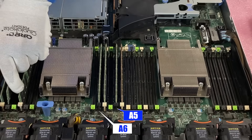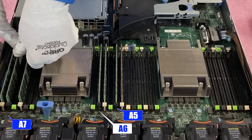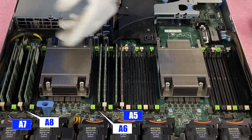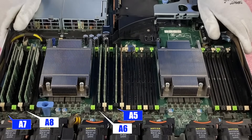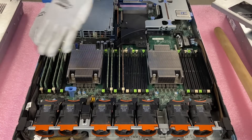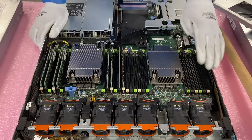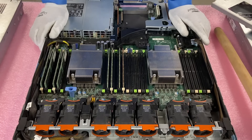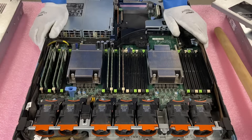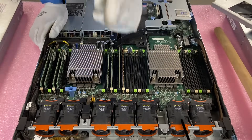Just like that you can get the idea. If we were putting in eight modules, the way I'd really do it is fill the white slots first. If we're putting in 16, it would be the whites and the blacks. And if we're putting in all 24, it would be whites, blacks, and greens — which is what I'm actually about to do. We're putting in 768 gigs total; these are 32-gig modules. Let's load this up and we'll be right back.